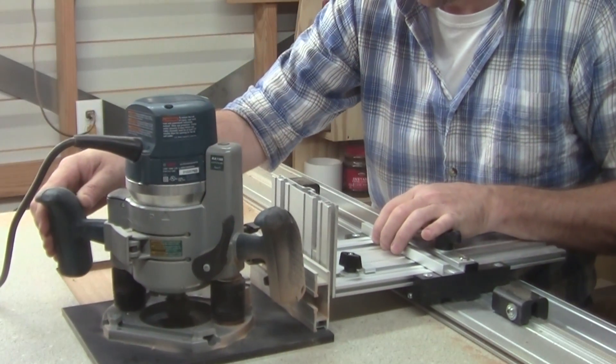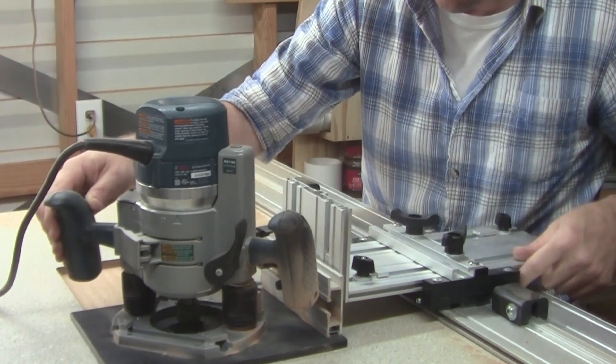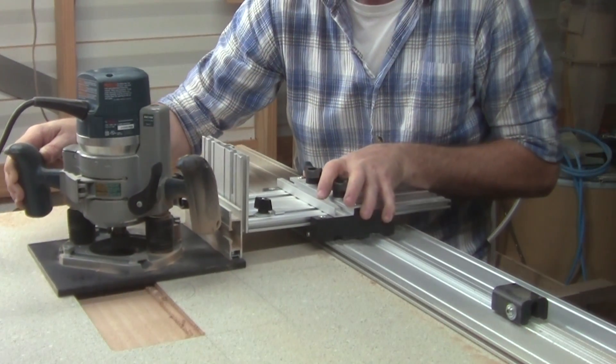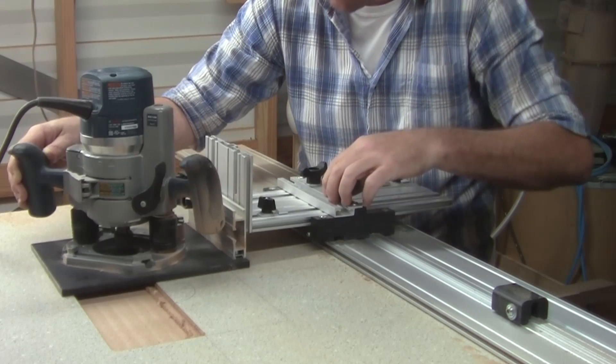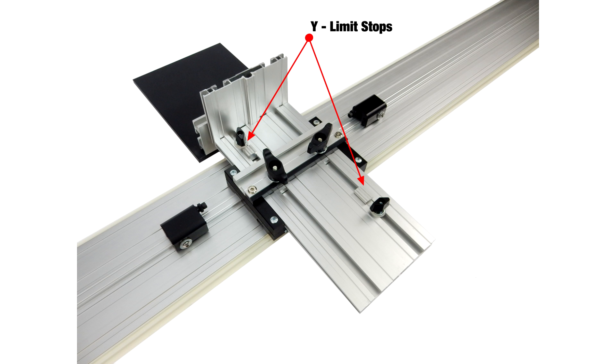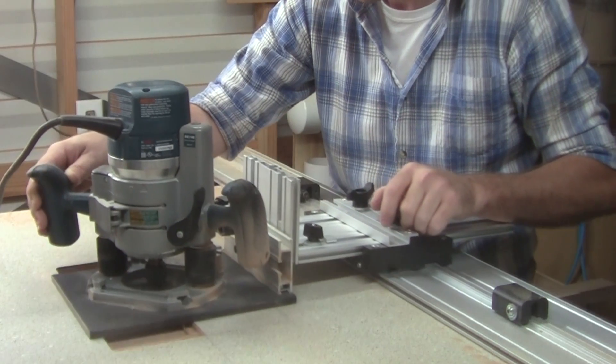The Super Smart Routing Kit guides your router parallel to the track along the X axis and perpendicular to the track along the Y axis, where it employs its own section of track to guide the router. Axis limit stops can be used for precision setups. The X limit stops limit travel along the X axis while the Y limit stops limit travel along the Y axis, perfect for precision joinery.